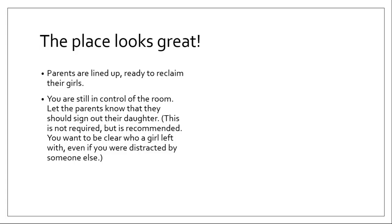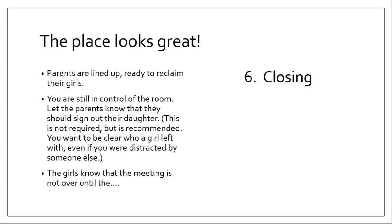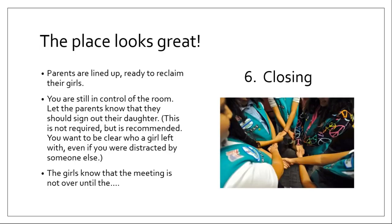The place looks great! Parents are lined up and ready to reclaim their girls, and they're impressed that you got their daughter to sweep and wipe tables. You're still in control of the room. Let the parents know that they should sign out their daughter — this isn't required but it's highly recommended. If you get in the habit early of having a sign-in and sign-out sheet and teach the parents that's the rule, you'll always know who that girl left with, even if you were distracted. Girls are never allowed to just walk out of the building without an adult. But the girls know the meeting's not over until the closing.